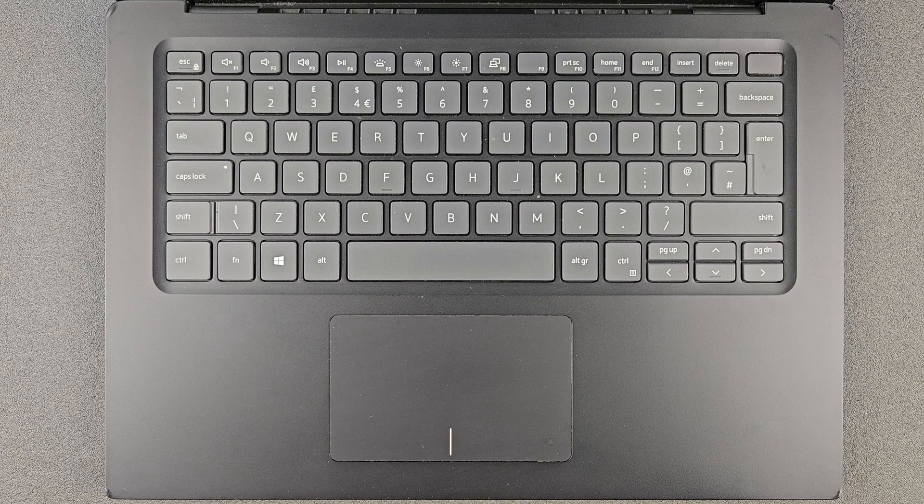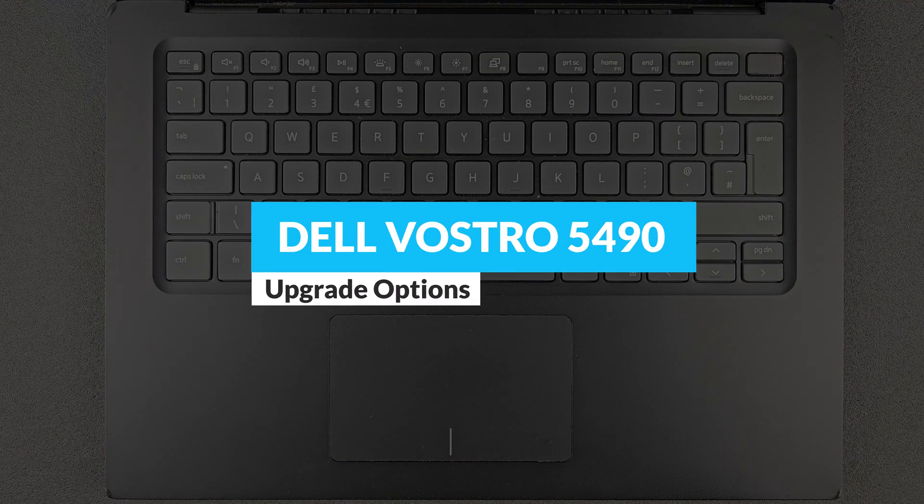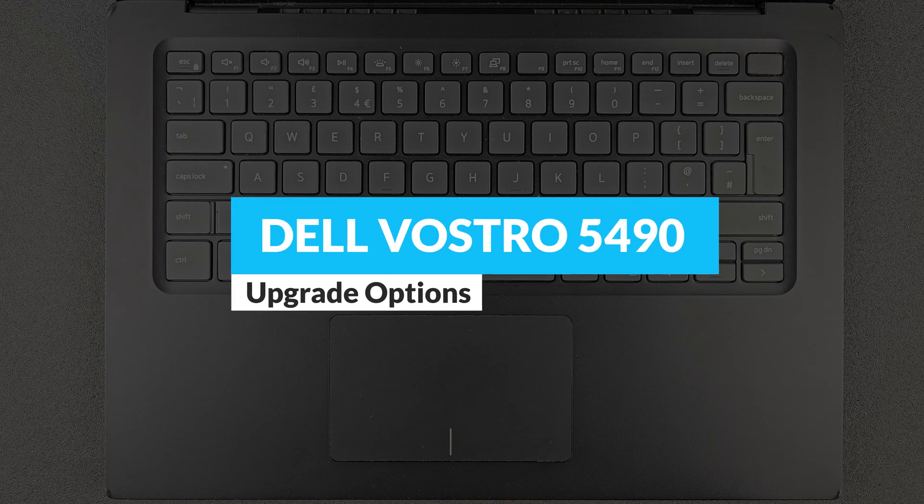Hello guys and welcome back to my channel. Today we're gonna find out: can you upgrade your Dell Vostro 5490, or what you actually can upgrade on it? And of course we're gonna have a closer look at the components.